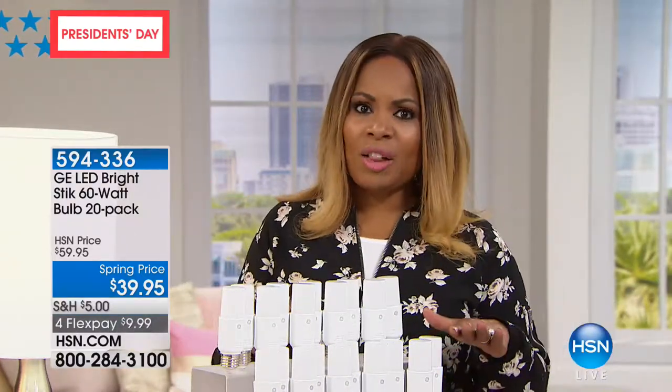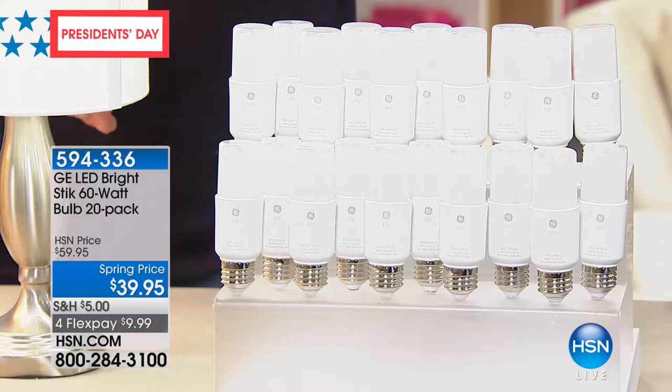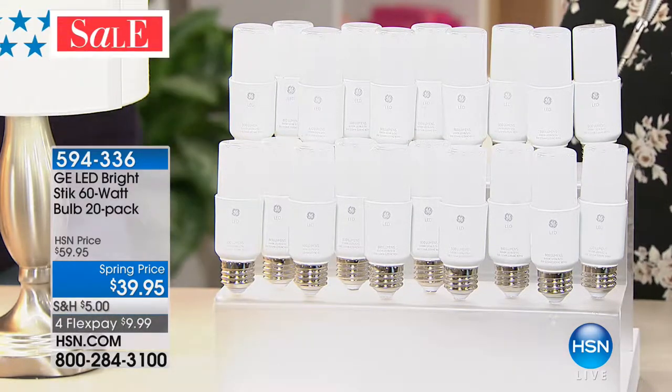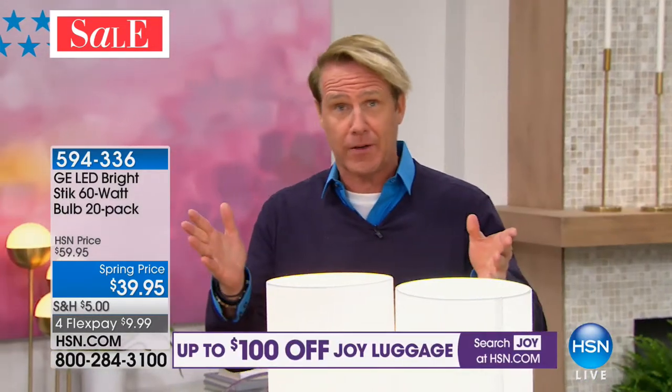This LED technology is also safer, and they're shatter resistant — you'd need a hammer to break this light bulb. The average household has 40 to 60 light bulbs, and that's why whenever I come on the air these never last — people buy two and three sets of them, take advantage of the flex pay, and get to see why they're so much better.